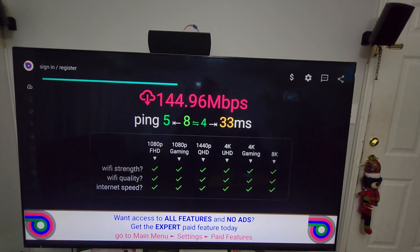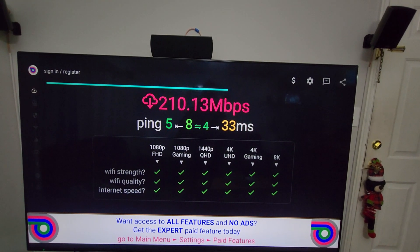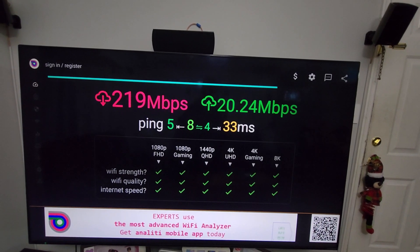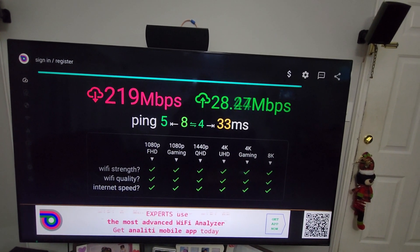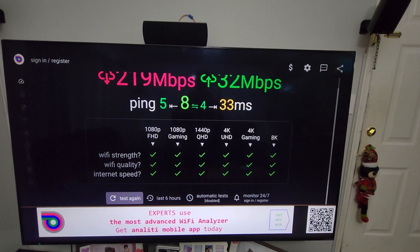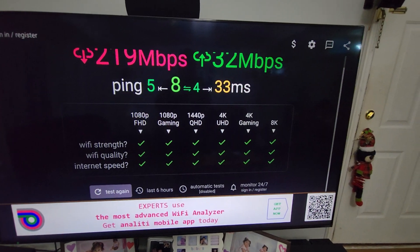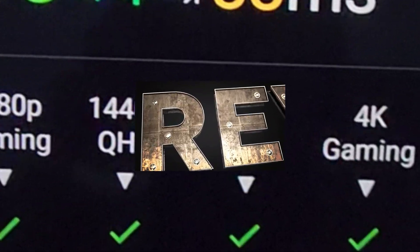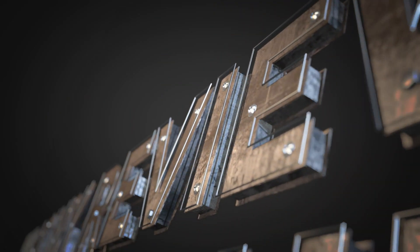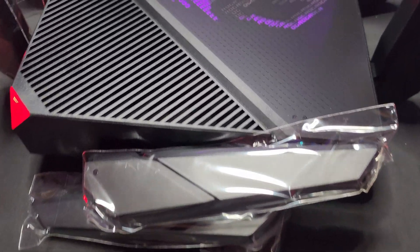As you guys can see, it's getting about a hundred to two hundred Mbps - more than enough to basically stream any 4K videos. The upload speed is not that great but it's a good connection. Being at the end of the house, honestly I cannot complain. It's very good, and as you guys can see, you can watch in 4K quality.